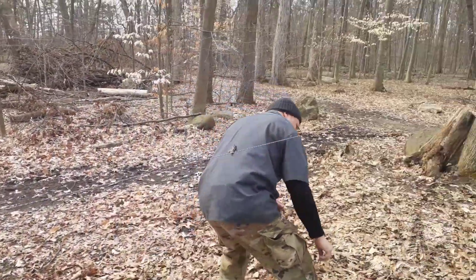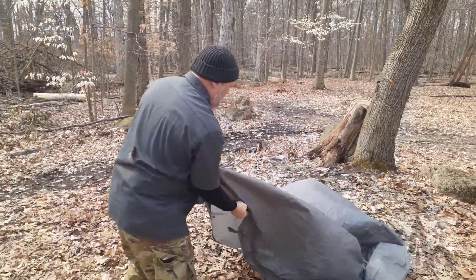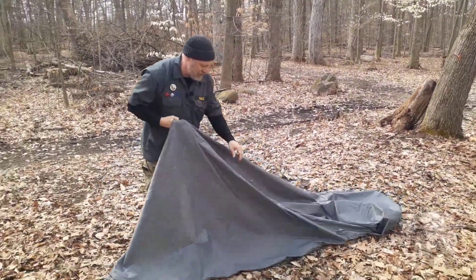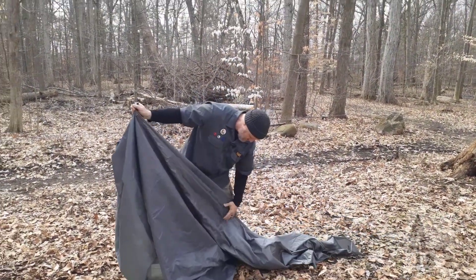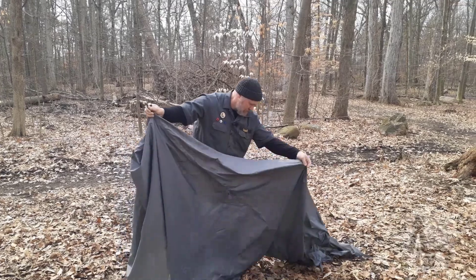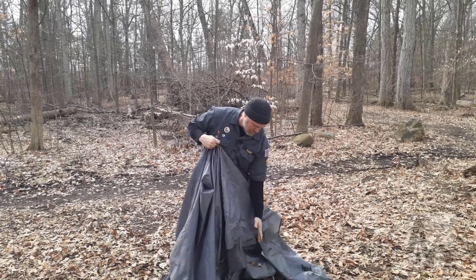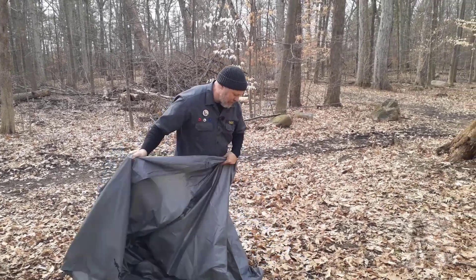I'm going to find our tarp and spread it out. We're going to find that center line — there's usually a seam that runs down with extra grommets down the center. I'm going to gather that up and throw half of it on the other side of our ridgeline.